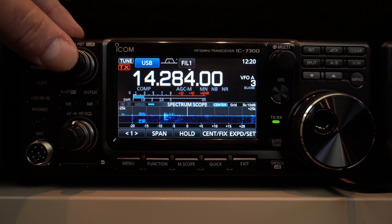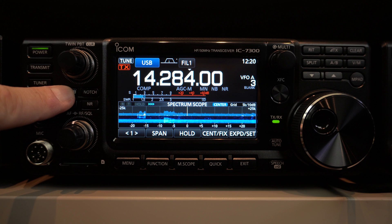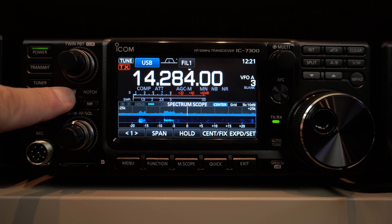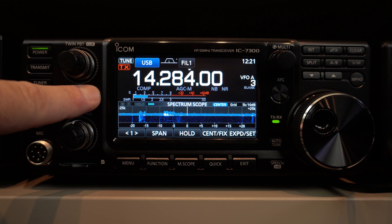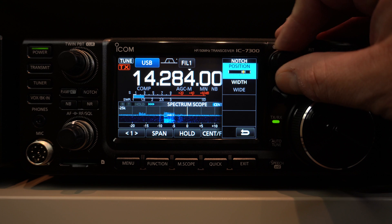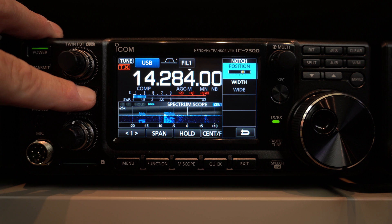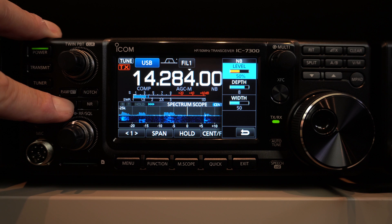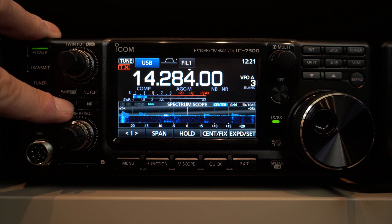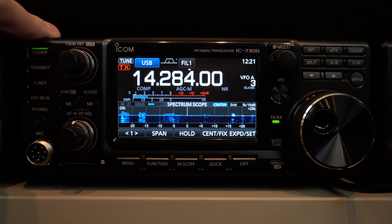You can also clear what you've set up by doing a long push here. Here you have the preamp button — you have two different preamp settings — and if you do a long push, it's an attenuator. Here you have the notch: you can activate automatic or manual notch, or if you do a long push, you can use the multi-button to adjust the notch manually — very useful to notch a very bothersome signal. Then you have the noise blanker. If you do a long push, you can adjust many parameters. You can activate or deactivate with the short push. Same thing with the noise reductor — you can do a long push for more adjustments.